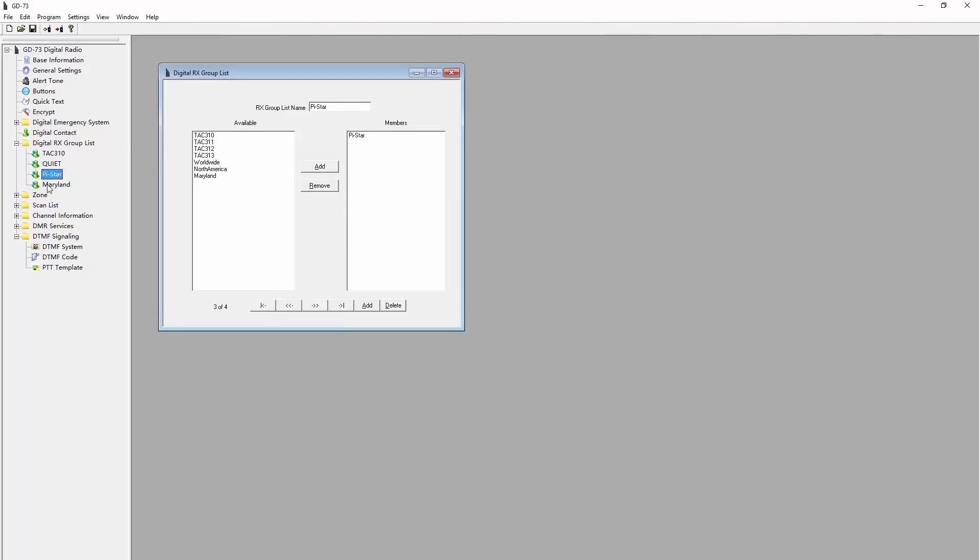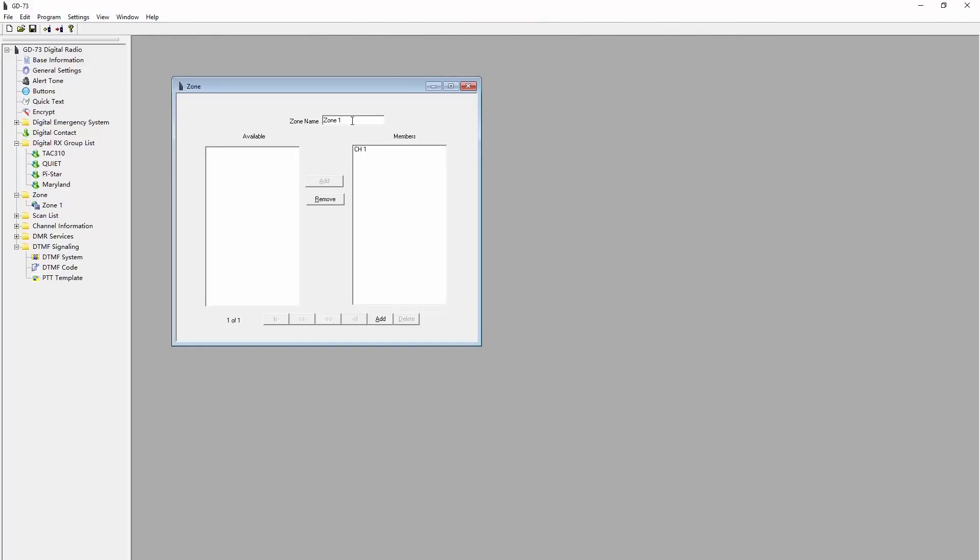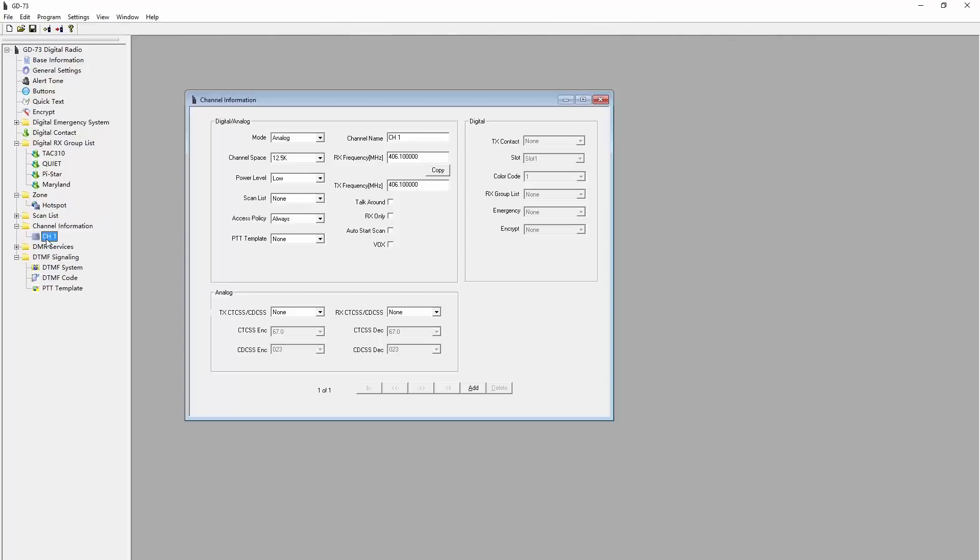Now for the zones. A zone is an organizational unit that puts your talk groups in a list you can cycle through on the radio. A common practice is to create one zone for each repeater you use along with the talk groups available on it. Since I'm using this radio for just my hotspot, I'm only going to make one zone and call it 'hotspot.' This radio supports analog too, so in some cases I might create a zone called 'analog' and put all my analog channels in there as well. There are no channels yet to add to this zone, so we'll skip this for now and start adding channels first, then come back.